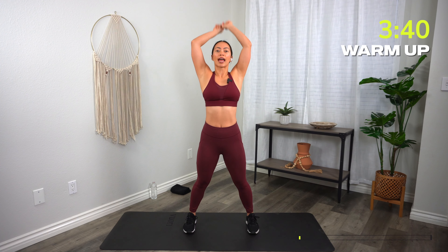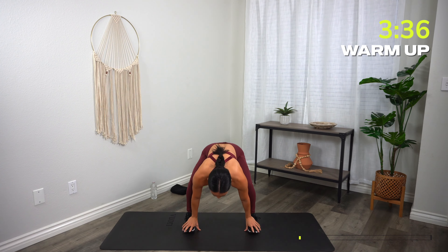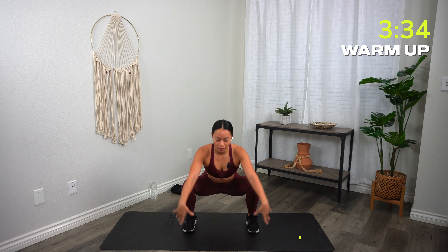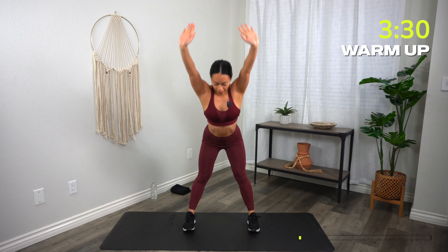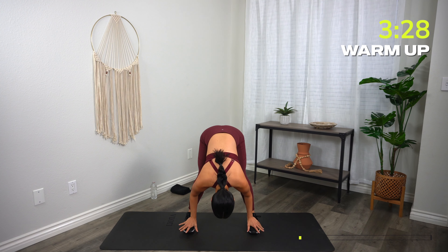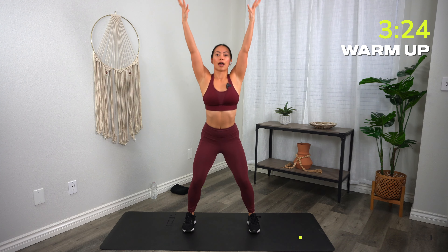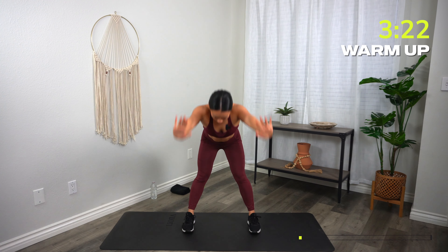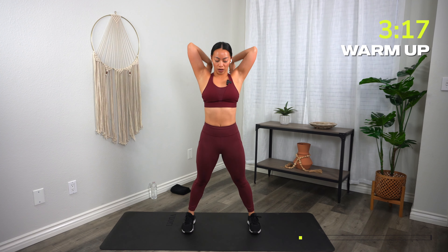Four-point squat. Reach up to the sky, reach your hands all the way down to your toes. Big squat here — drop the hips down, lift the hands up, and then squeeze the tush at the top. Again, reach down. Feel the hamstrings stretch out, then bend those legs deeply. Reach your hands up and repeat. Let's go two more times, and last one.